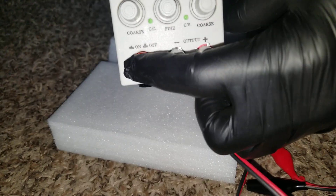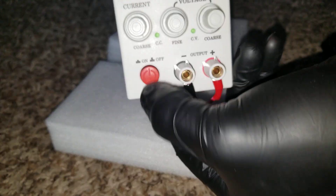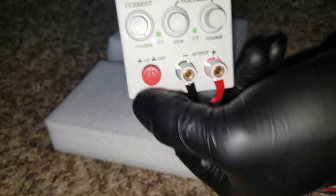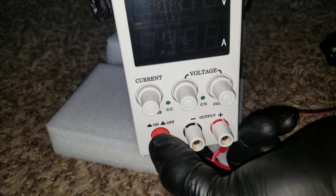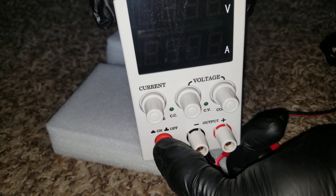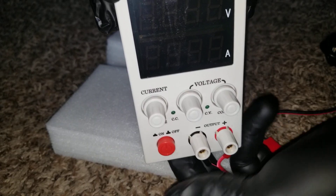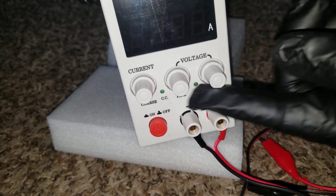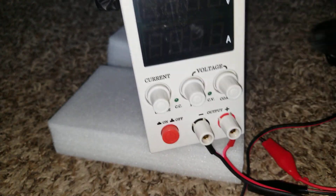It has an on and off switch. Good thing I didn't plug it in right away because the switch was already in the on position — it was probably tested from the factory at Battery Hookup. Always nice to check. These are the knobs you use to regulate the high and low — you play with that for the currents right here.